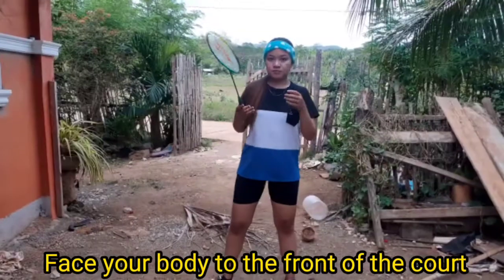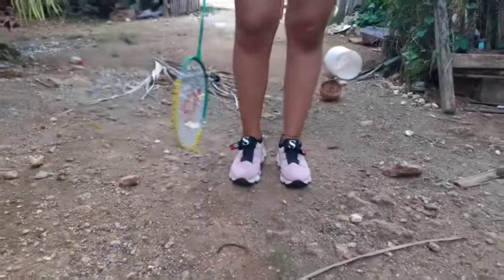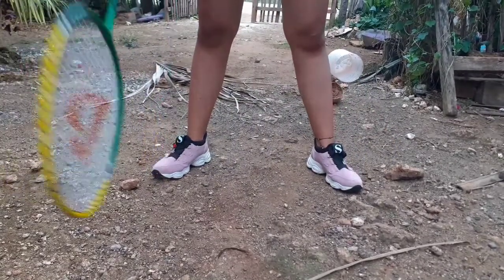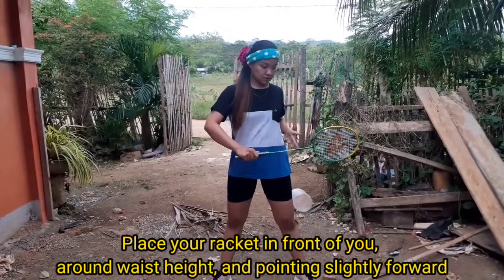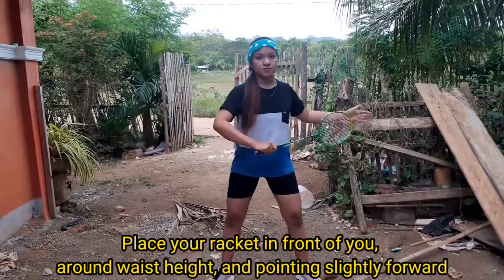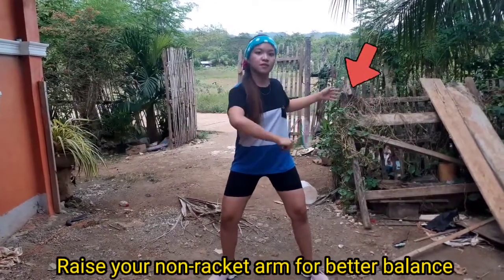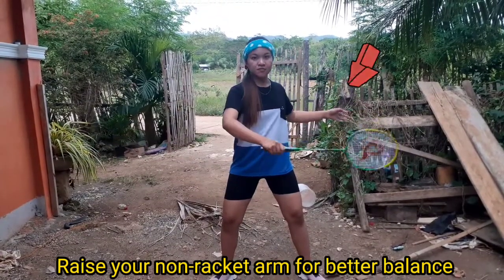Defensive stance. First, face your body to the front of the court. Place your racket in front of you around waist height, pointing slightly forward. It's better to raise your non-racket arm for better balance.